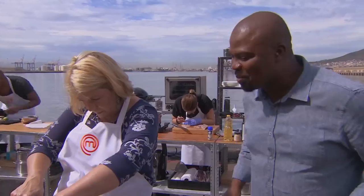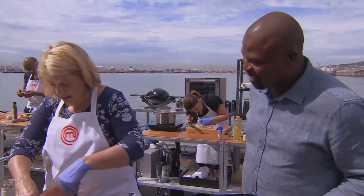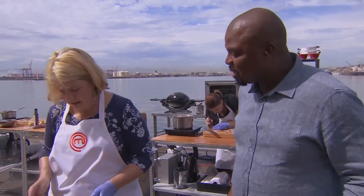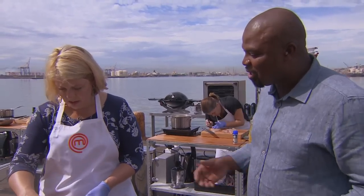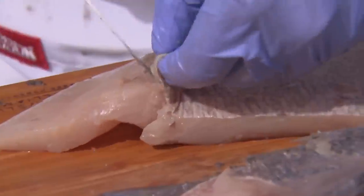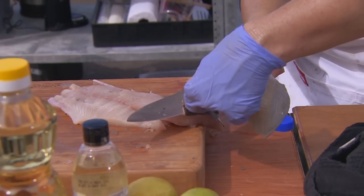I see you struggling a bit with the fish there. Yeah — I'm a bit neurotic because I was going to cook with the skin, but now the skin doesn't actually feel very nice. That's a good sign — if you're feeling the fish and you're really not okay with it, then you make that call. It's got a very leathery texture and I thought it's not going to come up crisp as I wanted to. So I skinned the fish, but it was very difficult because the skin is very floppy without the scales and I'd already scaled it.